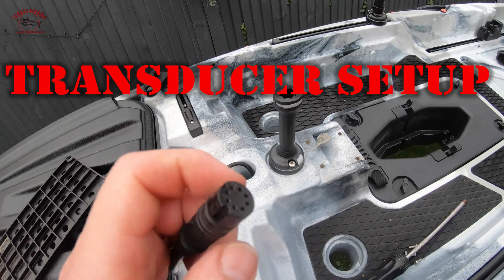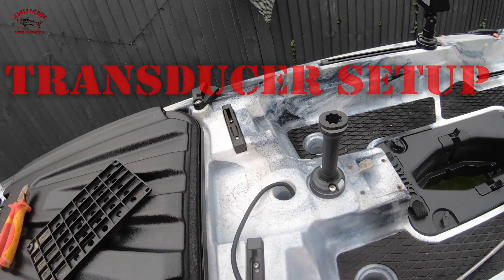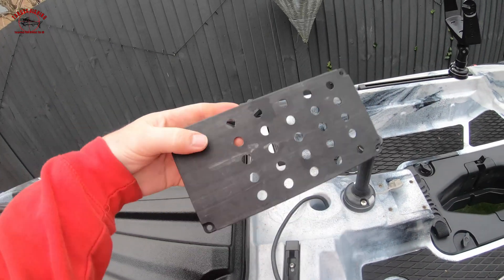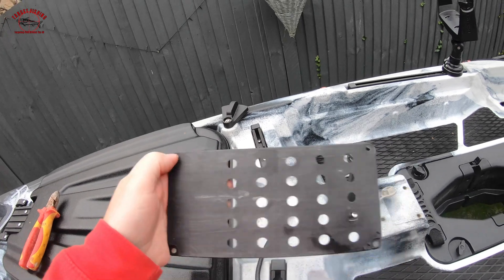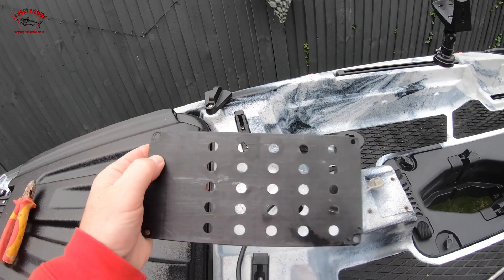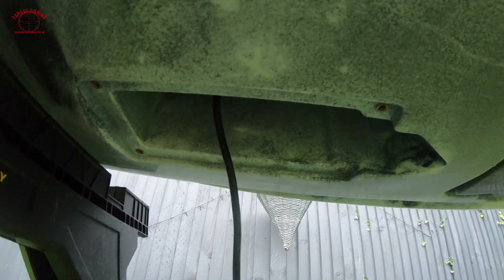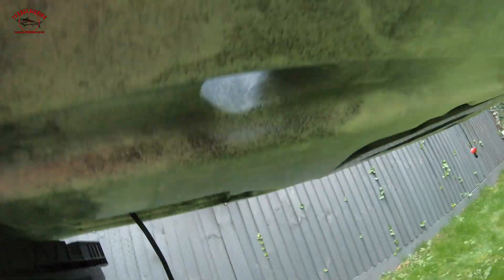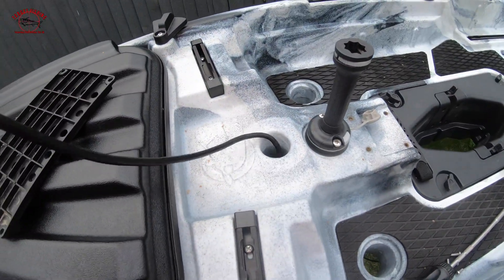The first thing you want to do is thread the transducer cable from the underside of the kayak. Actually, first unscrew this - it comes with four stainless steel little pan head screws. Take that off, and then obviously you've got this recess bit sitting there nicely for your transducer to sit in, but you need to thread your cable through first, so thread it through like I have done there.